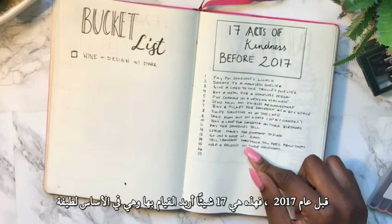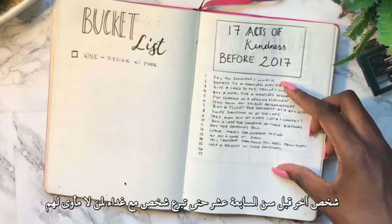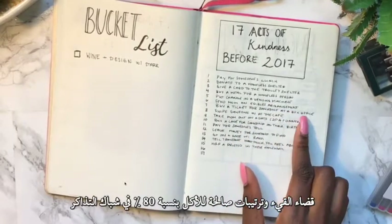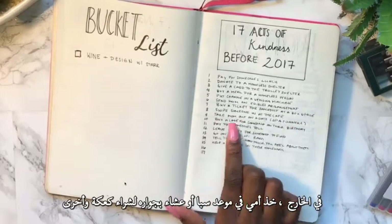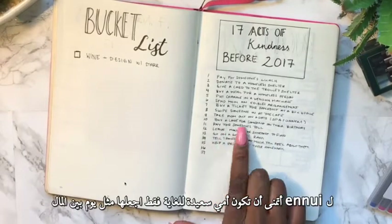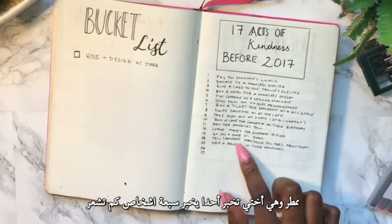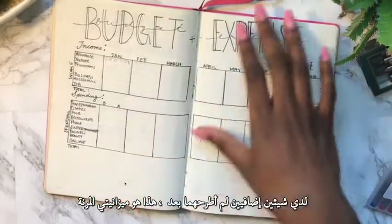Here are my '17 Acts of Kindness Before 2017 Ends' — 17 kind things I want to do for others. Some include: pay for someone's lunch, donate to a homeless shelter, give a card to a trolley driver, buy a meal for a homeless person, leave change in a vending machine, send mom an edible arrangement, buy a ticket for someone at the box office, swipe someone in at the cafeteria, take mom on a date, buy a cake for someone on their birthday, pay for the person behind you at a toll, leave money on the floor for someone to find, go on a date with my sister Randy, tell seven people how much they mean to you, and help a friend with homework.